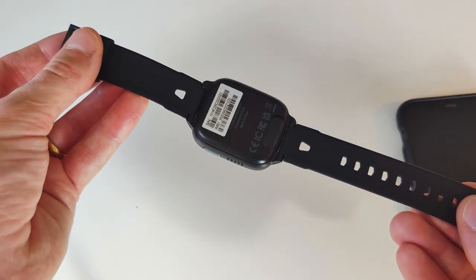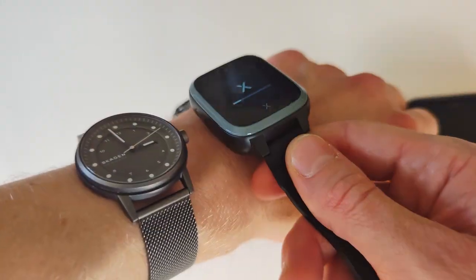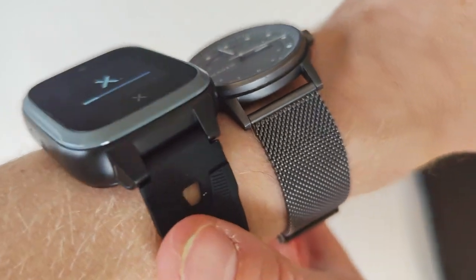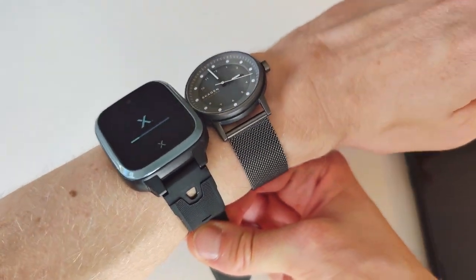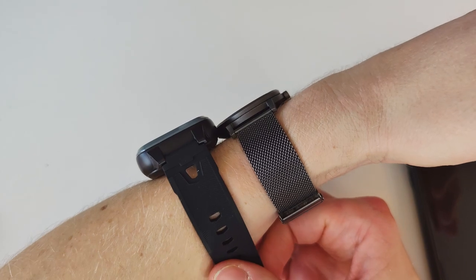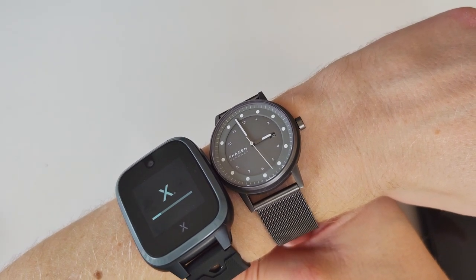The only real issue I have with the watch is probably the thickness. Even for me, a 15 millimeter watch is tough to justify wearing all day, and on a seven-year-old's arm it sometimes just looks a bit ridiculous. Weight-wise, the watch is super light, weighing in at only about 50 grams, so even if it's pretty bulky in terms of size you barely notice it on your arm when it comes to weight.